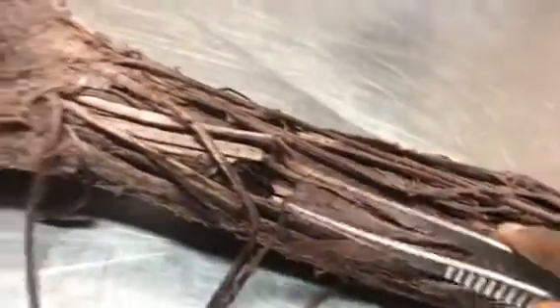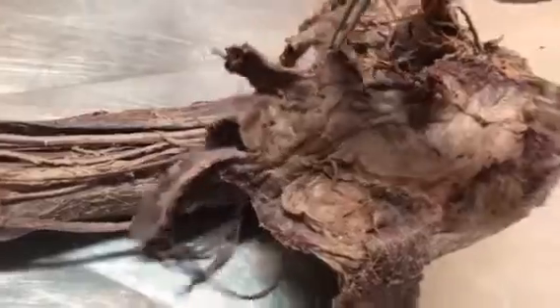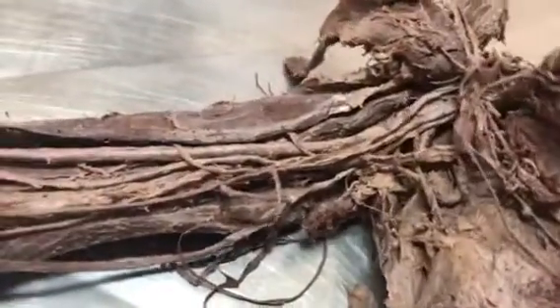Here you can see the serrations — this muscle is called serratus anterior. Its nerve supply is the long thoracic nerve, and the clinical aspect is winging of the scapula.